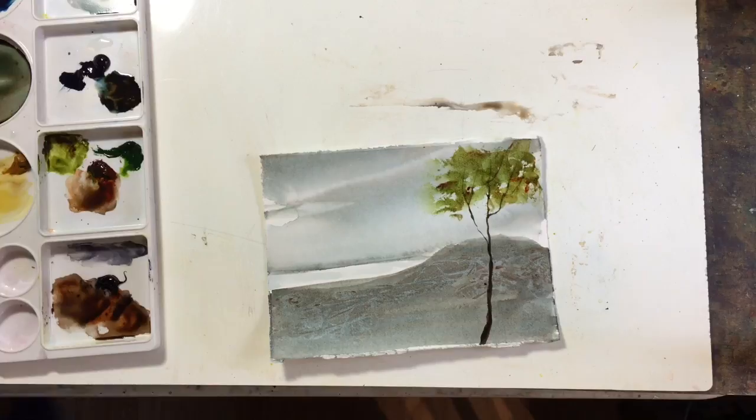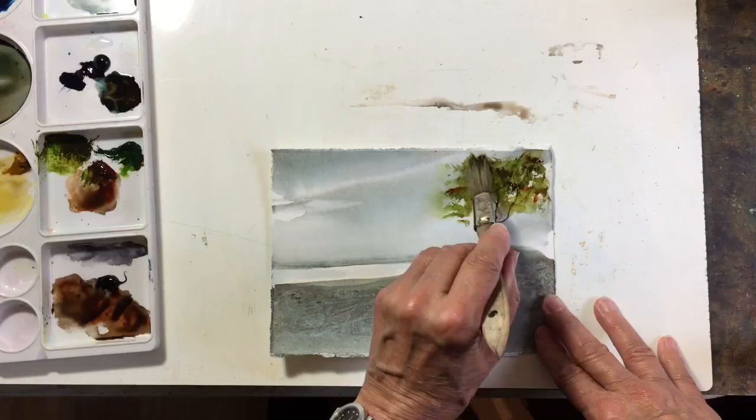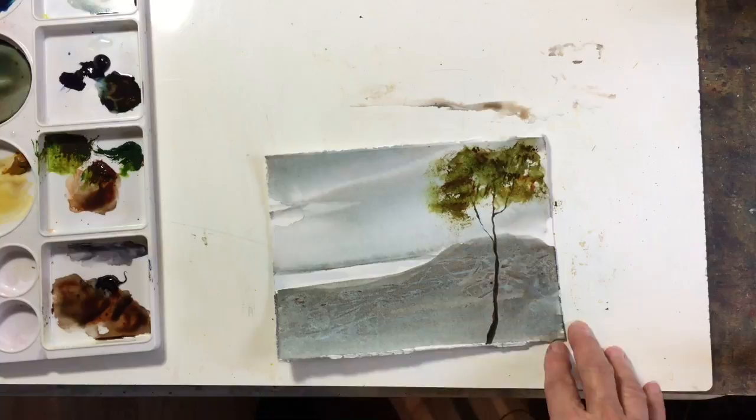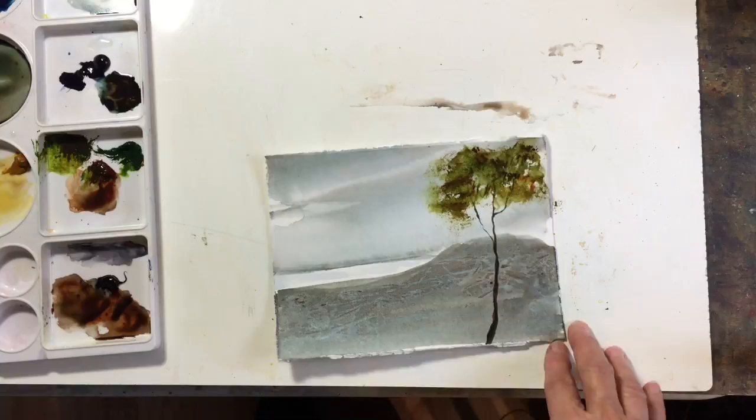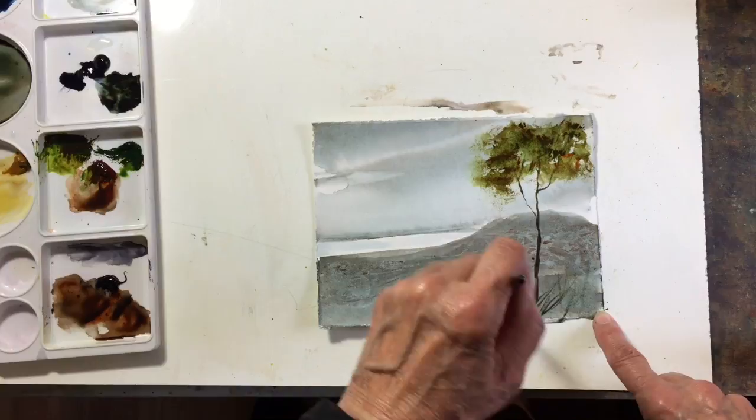I think I'm going to use my hog's hair brush — it gives me better texture on the leaves, I usually use that. Yeah, that's better, I prefer that. I can also add some leaves around the bottom of the tree to add a little more texture to the painting.